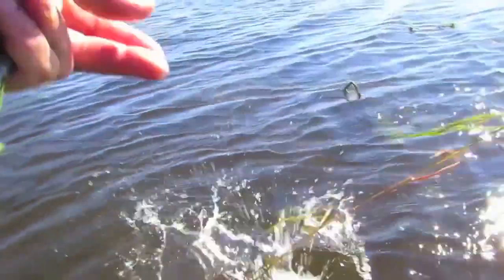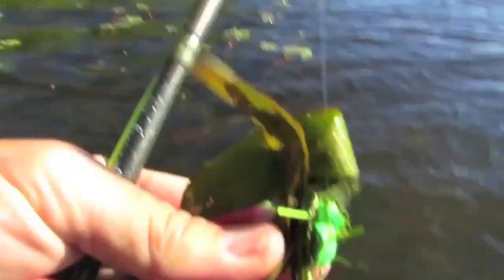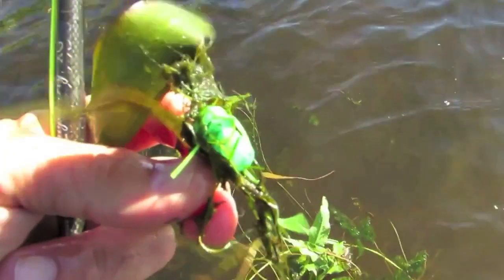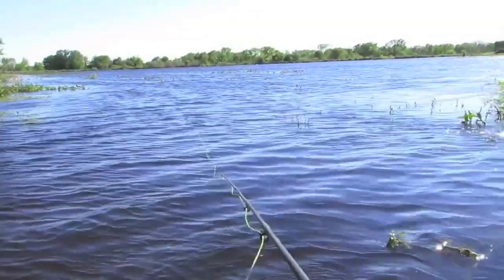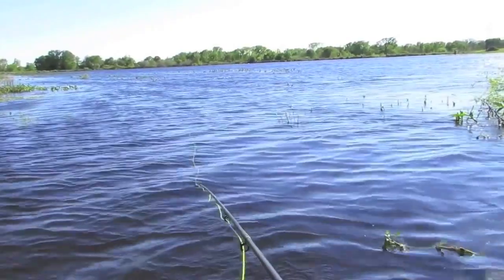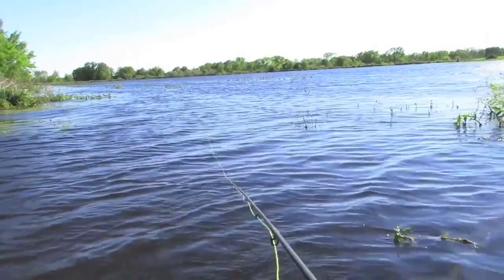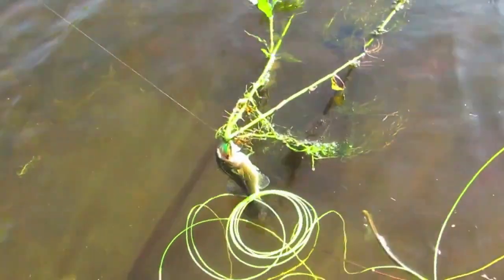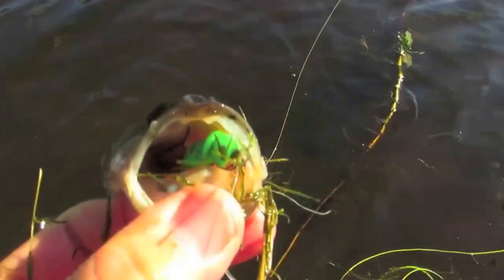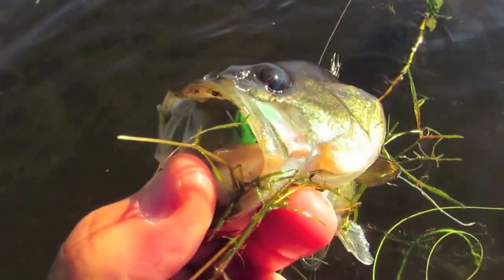Nice fish! Those are some sharp hooks on these things - Gamakatsu, that's a sharp hook. Small fish, big weed. Well, there's no question they want this fly - they do not hesitate. That's a good design when they do that.